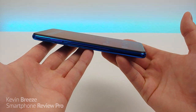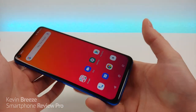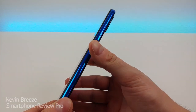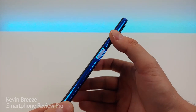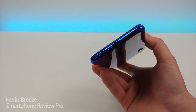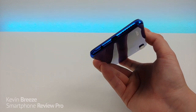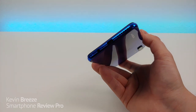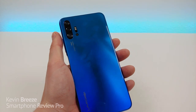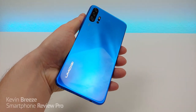On the left side of the device we have the slot for the microSD card and SIM cards. On the right we have the power button which also features the fingerprint sensor, and the volume button. On the top there's nothing, and on the bottom there's a 3.5mm headphone jack, a microphone, a USB-C port for charging and data transfer, and the speaker. On the back we have the quad camera setup, the flash, and Umidigi branding.